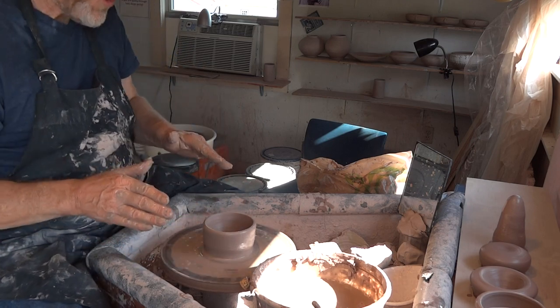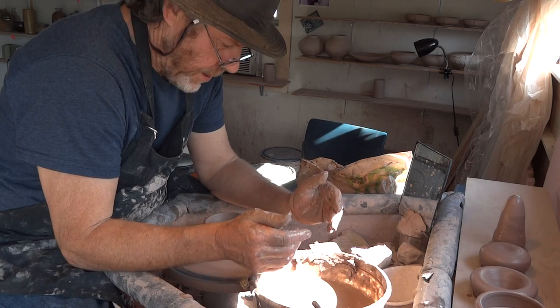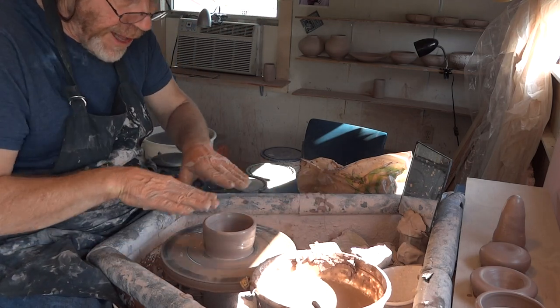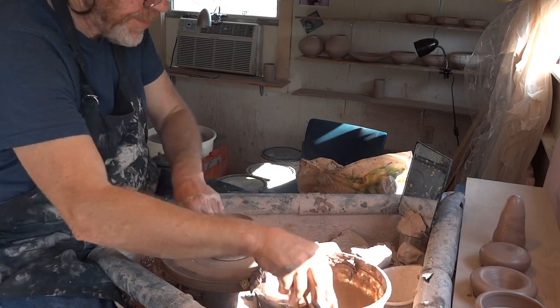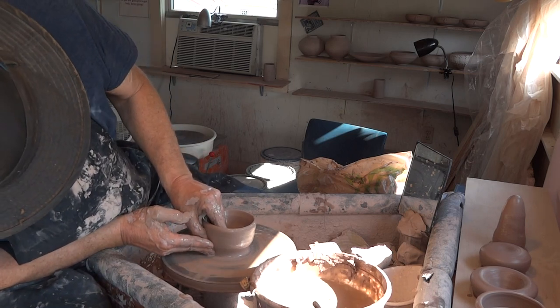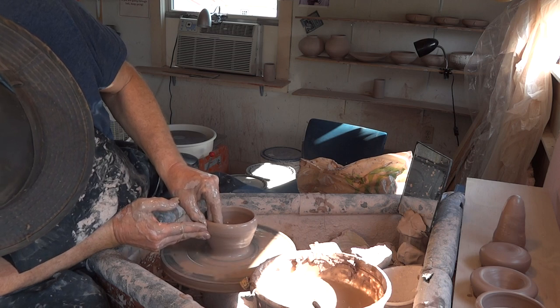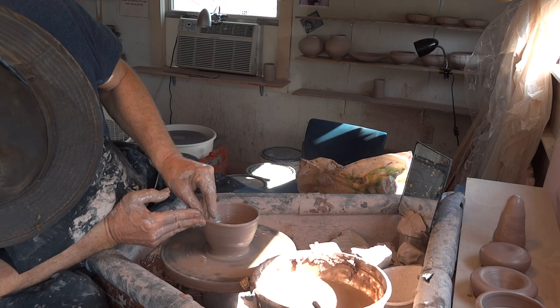Because what you want to avoid is making the bowl with a flat bottom and a kind of corner — you don't want any corner in it. So now pushing in there, you push in, and then lift, like that.